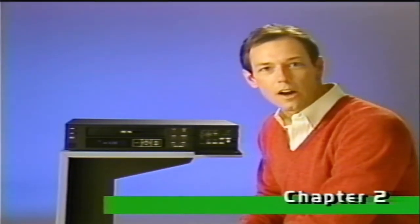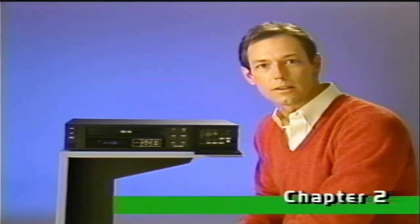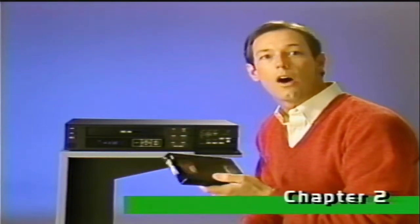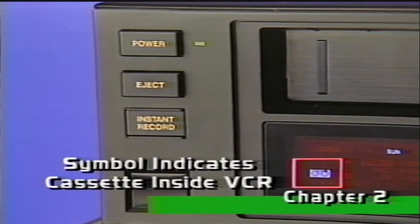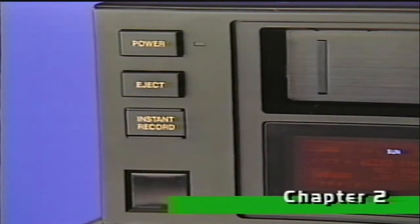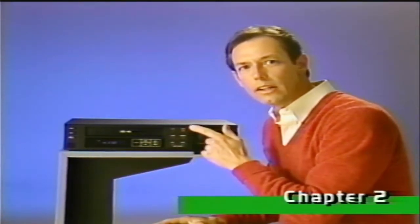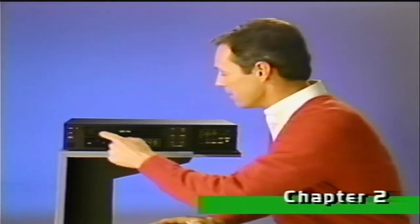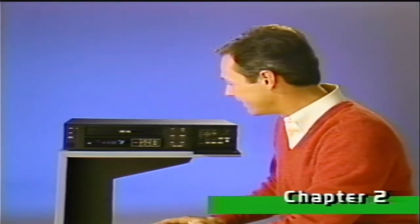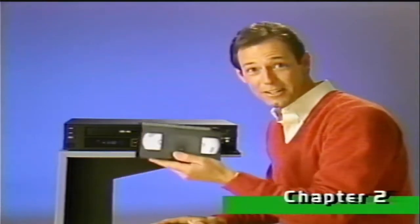Your new Zenith VCR has an automatic power-on system. Simply loading the cassette automatically turns on the deck. If you want to get the cassette out quickly, you don't have to power up the deck. Simply press the eject button, and just like that, out comes the cassette.